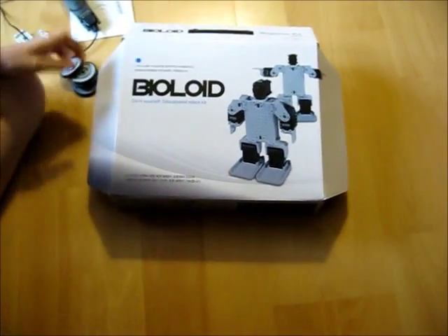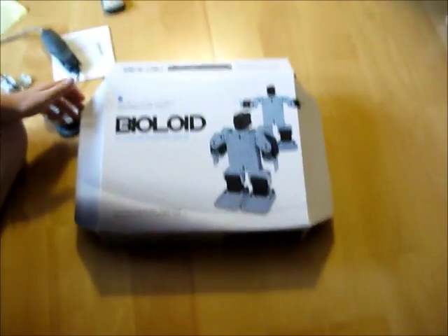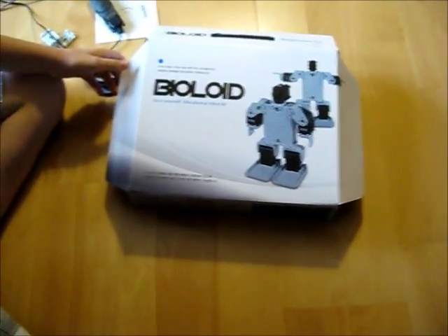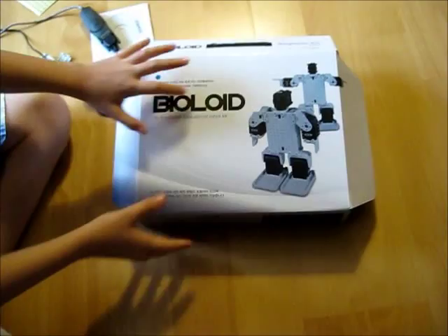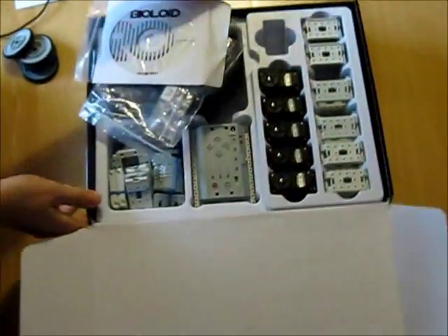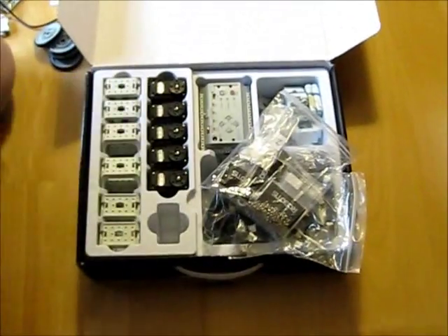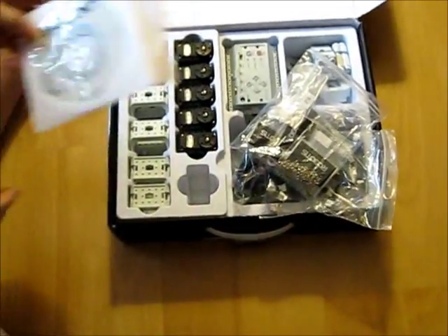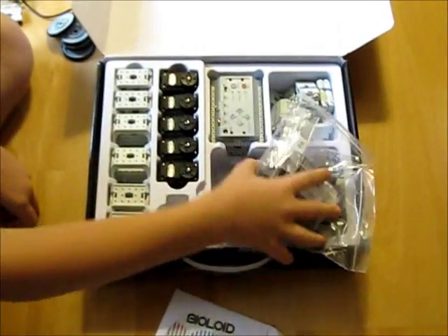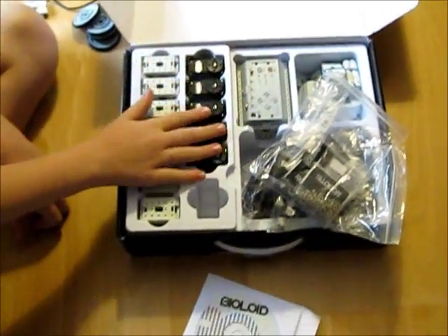Hello, it's GeneralLeague314, and today I'm going to be showing you an overview of the Biloid Beginner Robot Kit. So here is the box, and if you open it up, you'll see the various components of the kit. I don't have everything in here right now because I've used it. Today I'll be talking about the software, the hardware, the controller, sensors, and the motors.